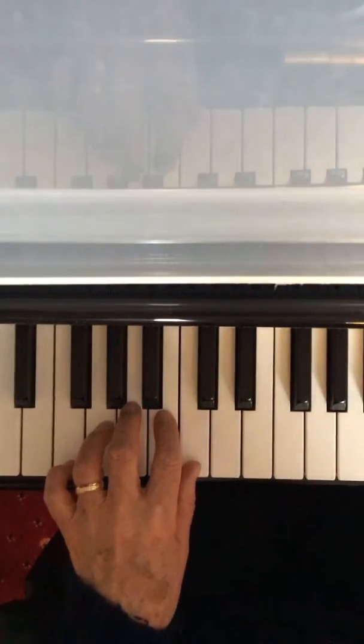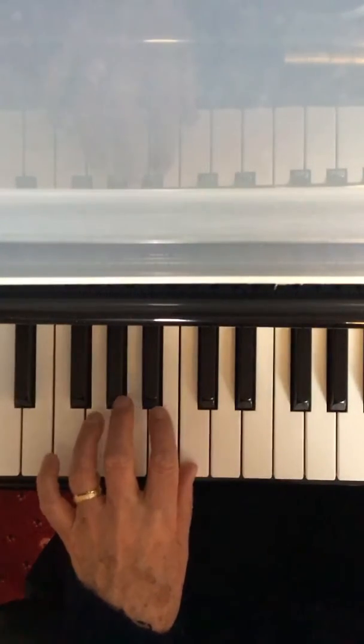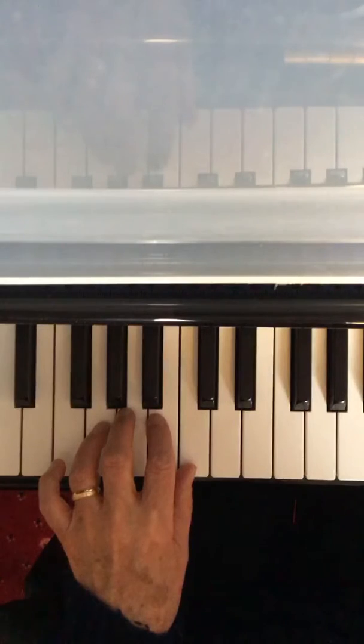Put your thumb on middle C and finger 4 on G, and we're going to play the first bar together. After 4, 3, 4.